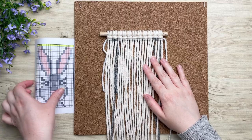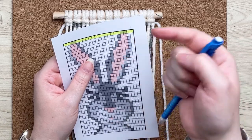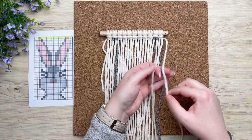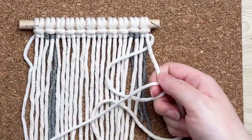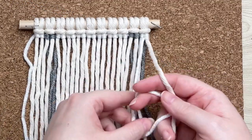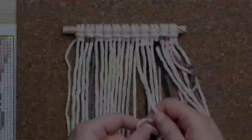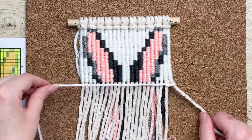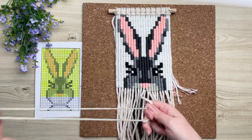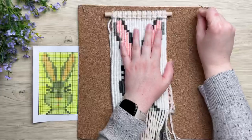It sounds much more complicated than it really is. I'm going to go ahead and complete this first row. Taking a look at our pattern, I like to highlight each row we complete. We started from left and worked our way right, now we have to go back in the opposite direction. Grab the same strand of yarn, place it behind your last cord, and this time make a loop on the left, wrap your tail end around and through the loop, and repeat — essentially the same thing, only in reverse. I'm going to carry on with our pattern and zigzag all the way down.